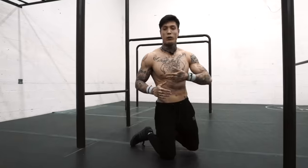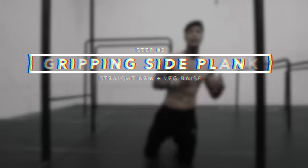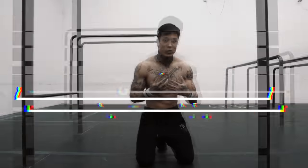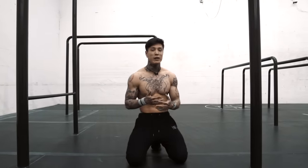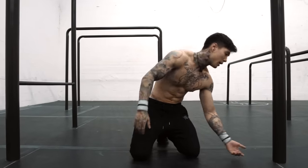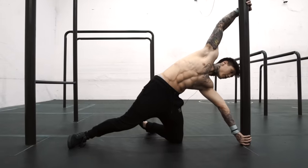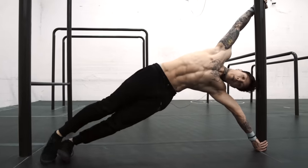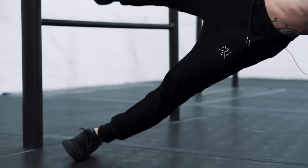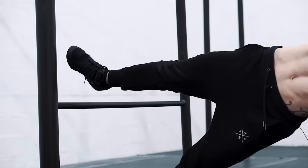Once this move gets really comfortable, move on to step two. Step two is the same thing, except you're going to lift your leg. You'll start to simulate what it feels like to actually be in a flag, except that you're being assisted by having your feet on the ground. It's going to strengthen those muscles and start preparing you for the next progressions. Step two: gripping straight arm side plank with the legs raised.